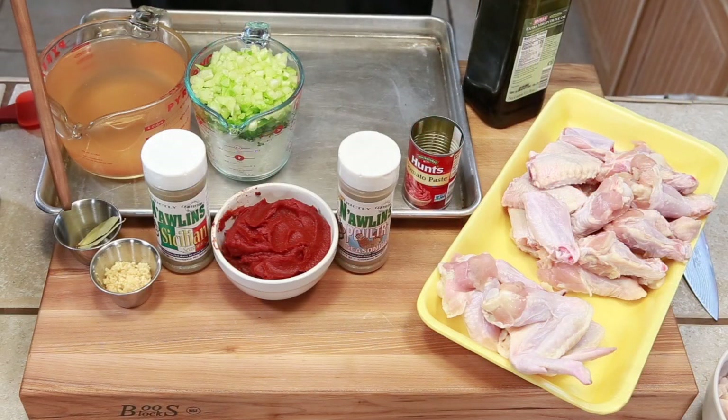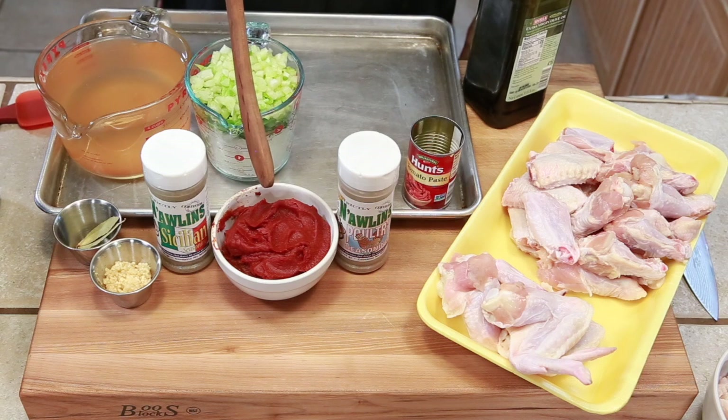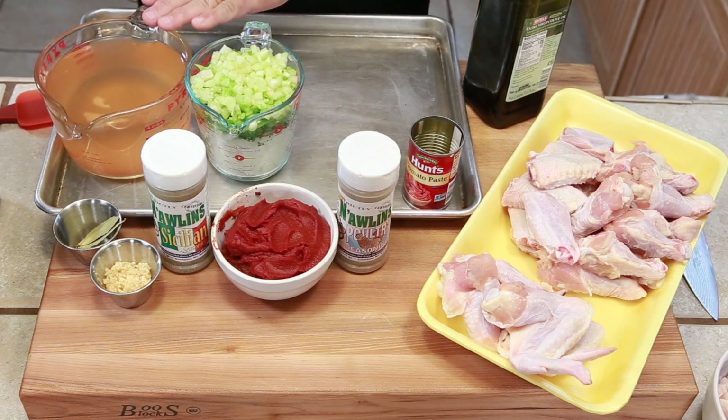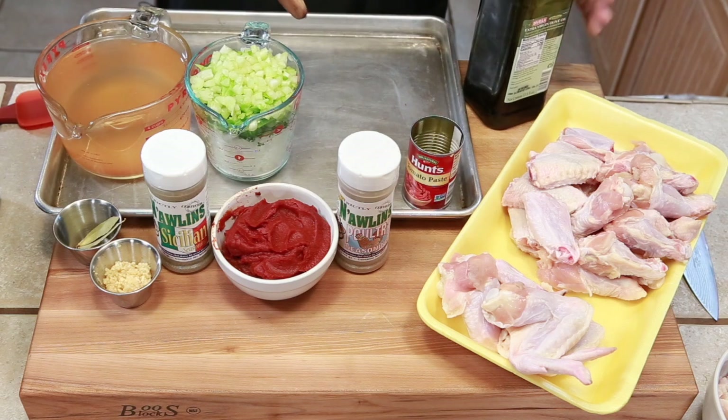In this recipe, we have bay leaves and garlic and Frank's Sicilian seasoning and poultry seasoning. We have some tomato paste, regular water, and a mirepoix. And of course, the chicken, some olive oil, and we're going to use salt and pepper. Just remember that the entire recipe will be in the description of the video below. So let's start cooking.